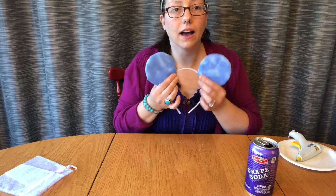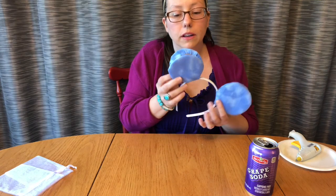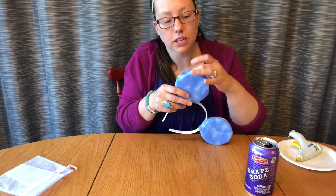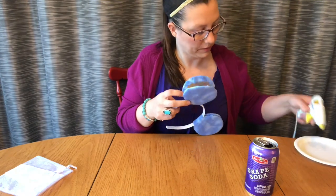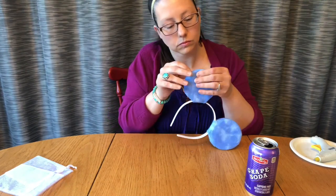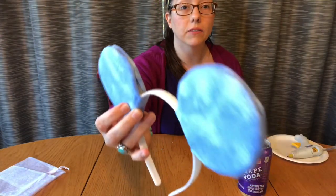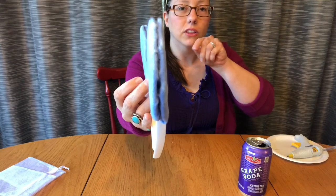I've taken hot glue and secured the ear to the headband, but the inside hasn't been glued yet. Now take hot glue, put a little bit in the center and around the edges — but keep it away from the very edge, or the glue will come squishing out when you press them together. Just sandwich these together like a cookie. If you see spaces on the sides, stick the nose of your glue gun in there and really pinch them together.